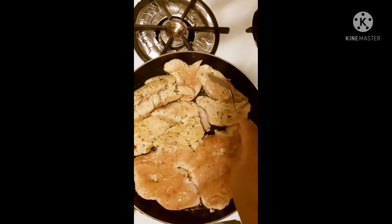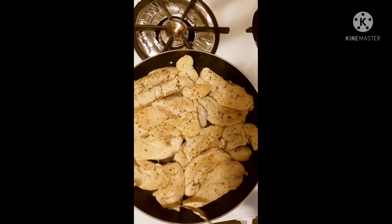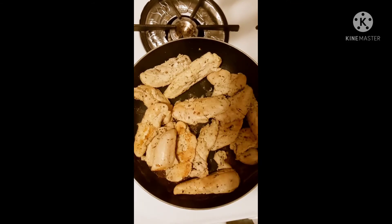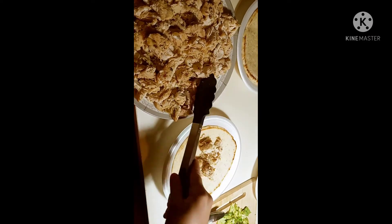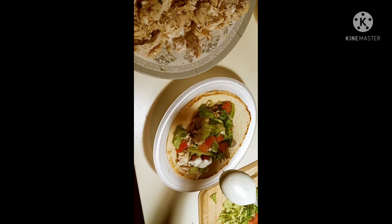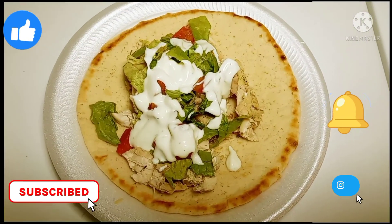Then we're going to add one tablespoon of garlic, and now we're going to start prepping, guys. We're going to place our chicken on some pita bread, then we're going to put some lettuce, then we're going to add some tomatoes, and then we're going to take our juicy sauce and add that on top. Enjoy, guys!